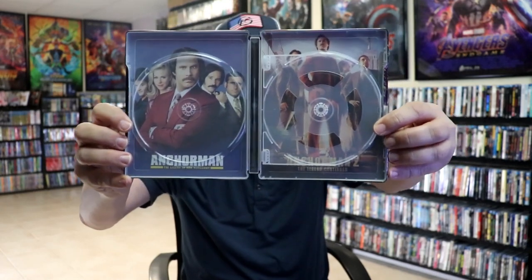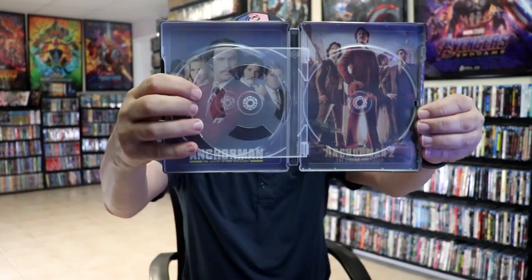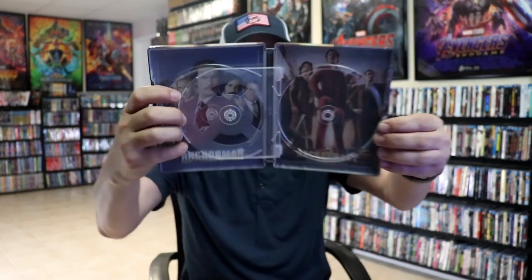We do have some inside artwork, which are both images from the poster art. Really nice looking — I'm glad that they did that. Overall, this is a really nice looking Steelbook, and I'm really happy to have it in the collection. I really do enjoy Anchorman and Anchorman 2; I think they're really fun films.